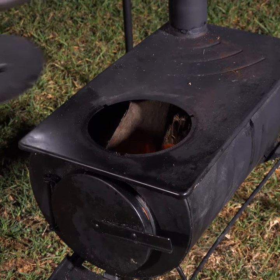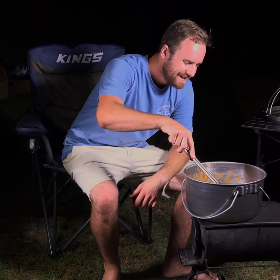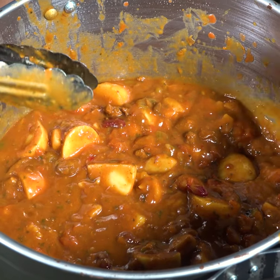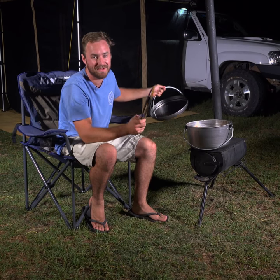Remove the top hatch and it directs all that heat up into the pot for constant heat and quick cooking, or close it up for a slow simmer. Having your fire in an Adventure Kings camp oven stove means you can use less firewood and still cook tasty campfire meals.